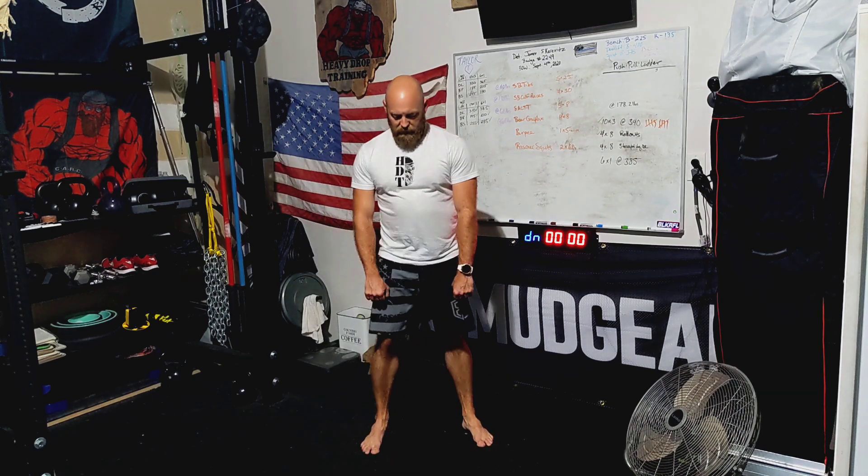From the front view, we have feet about shoulder-width apart, toes facing forward. From here, we're going down and coming back up. That's going to be a bodyweight version of the Romanian deadlift.